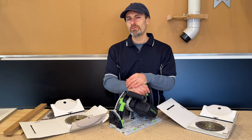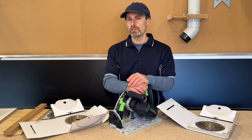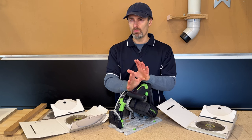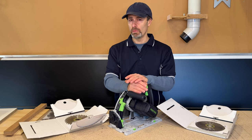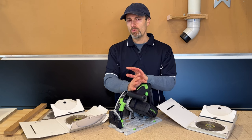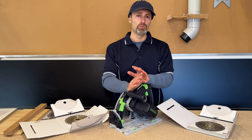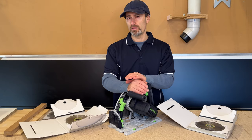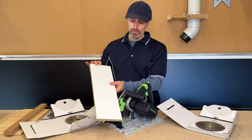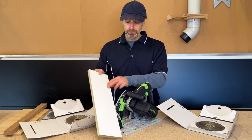Let's start off by talking about some of the blades that are out there for the track saw. It doesn't really matter too much what brand you have — I'm talking more around the 160 millimeter track saw blades. The main ones to focus on are the fine-toothed blades, particularly for cutting your manufactured boards. I have a bit of melamine here to demonstrate.